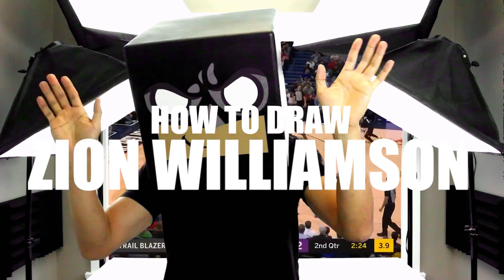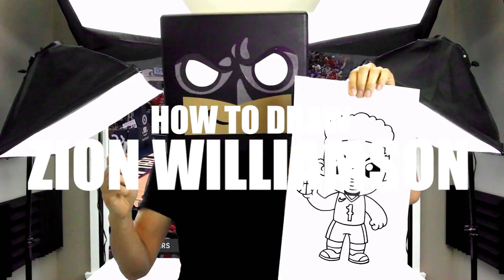What's up everyone and welcome to the club. In today's video we're going to be drawing Zion Williamson from the New Orleans Pelicans.